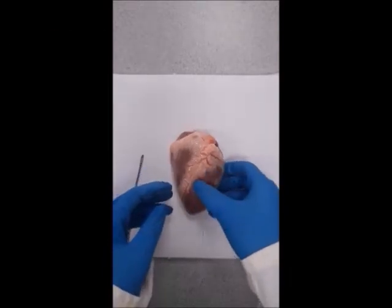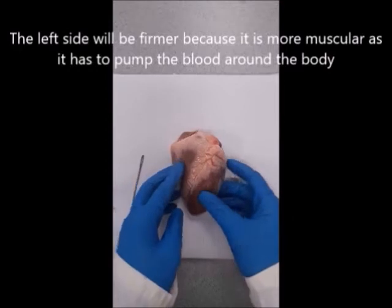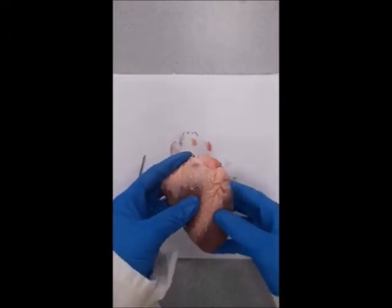The right side is actually quite squishy. That's because the muscle on the left is much stronger, to be able to pump blood out to the body.